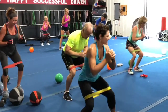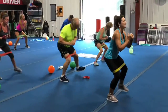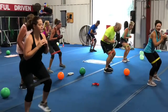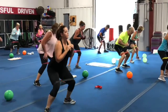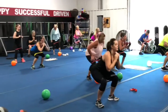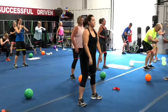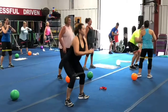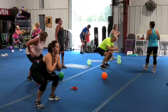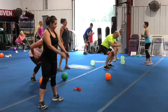Here we go, get low: ten, nine, eight, seven, six, five, four, three, two, one — stay here, take it down, here we go, and up, down, stick that butt out. Good, three, two, and one.